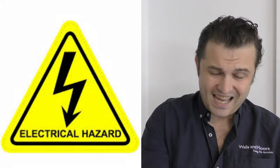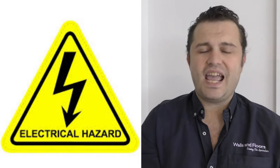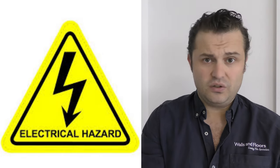You can buy bits of equipment to test to make sure it's safe, or if you're in any doubt whatsoever, get an electrician in to do this for you.